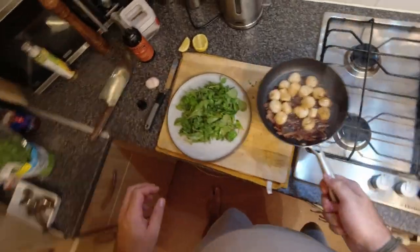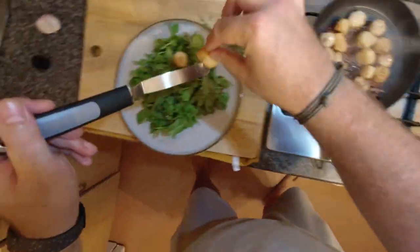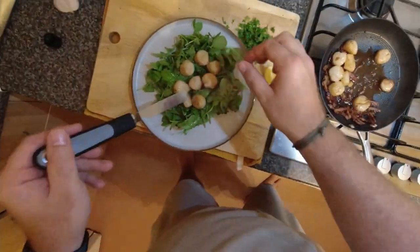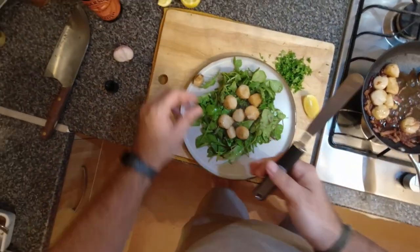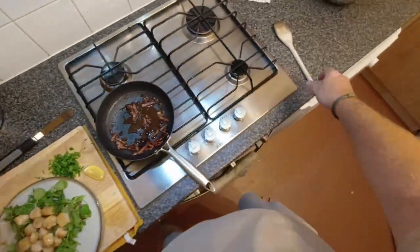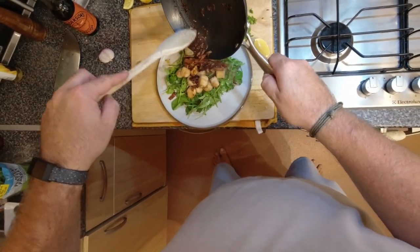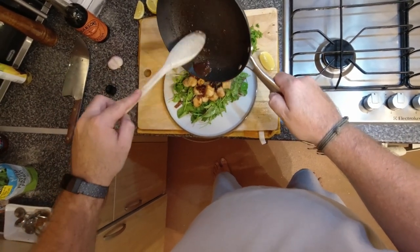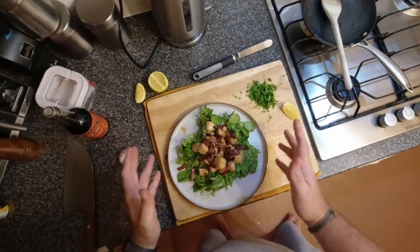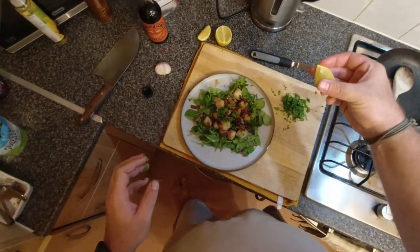Yeah, I'd say they're pretty much done. So you just want to get the scallops out, put them on wherever you're serving them. Obviously you don't need to take them out of the shell if you're cooking them in the shell — you can just dump them all out of the pan. I'm just trying to make it look a bit pretty. And then with the reduced shallots and bacon, just spoon that over. Then just to finish it off, hit it with a bit of parsley — not too much — and then just wake it up with a drizzle of lemon juice.